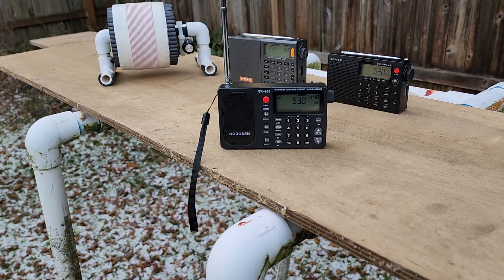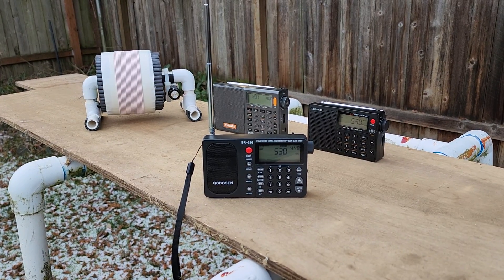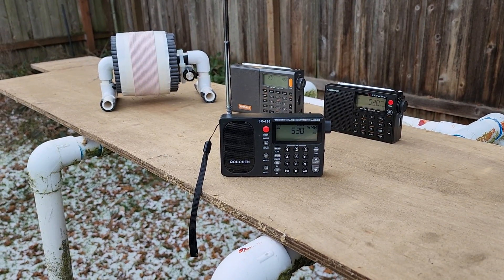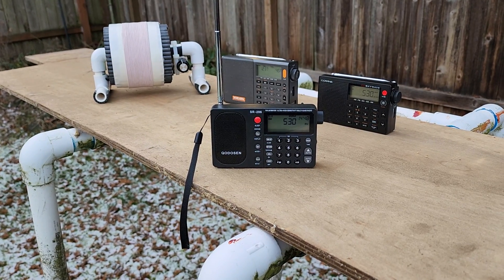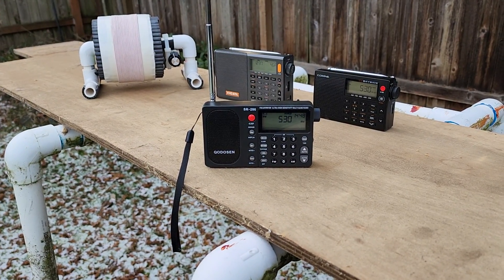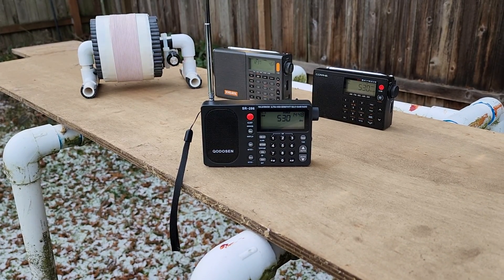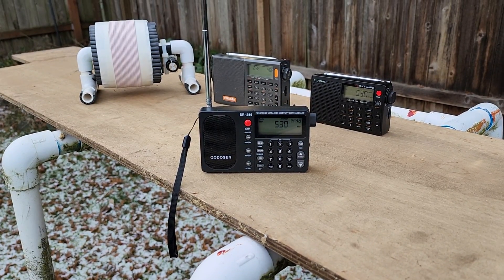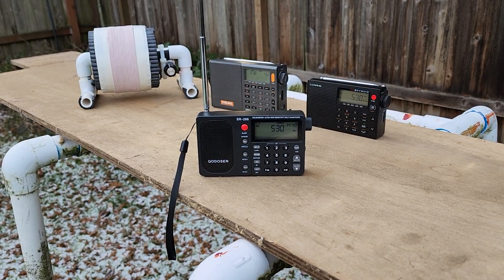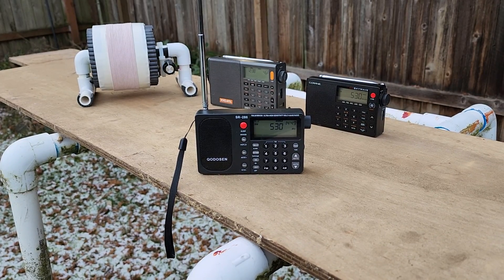Hi, this is Gary DeBock in Puyallup, Washington, USA, doing some brief testing here in the cold and frozen Puyallup, Washington. Of these three portables, including the brand new SR286 model, which quite astonishingly has shown itself to be the most sensitive medium wave portable in ultralight size on the testing I've done this afternoon so far.